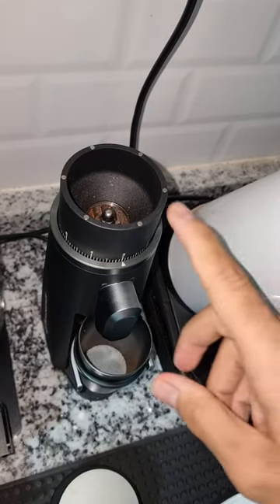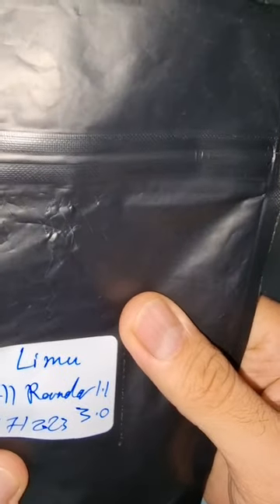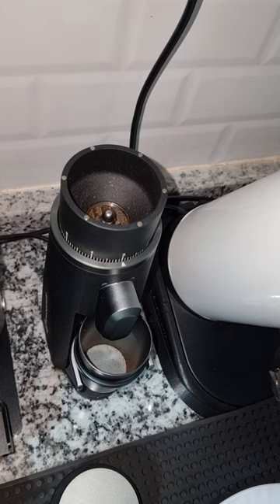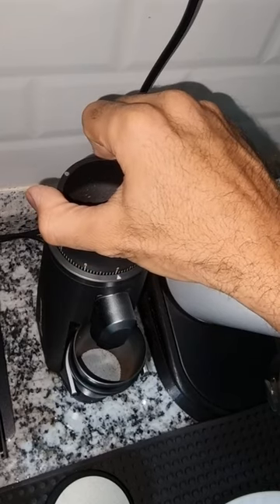I'll weigh 18 grams of coffee. This is Ethiopian Limo — I roasted these beans myself at home using my Cafe Logic Nano 7 roaster. Because it's an Ethiopian bean, I think I should go around 4.